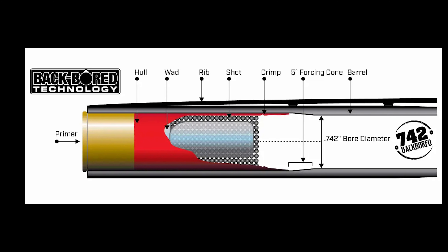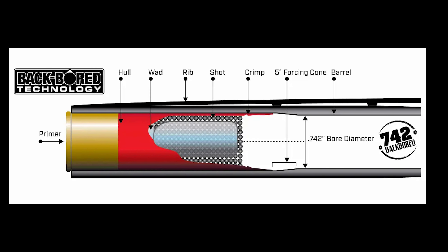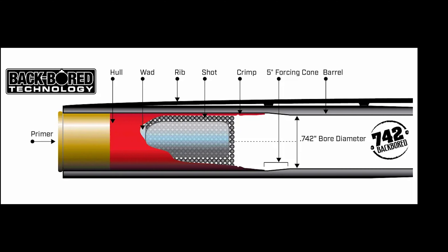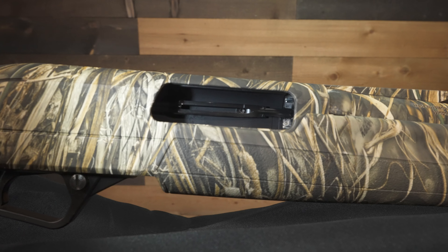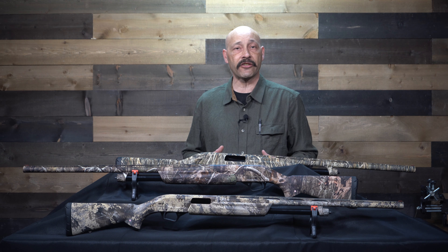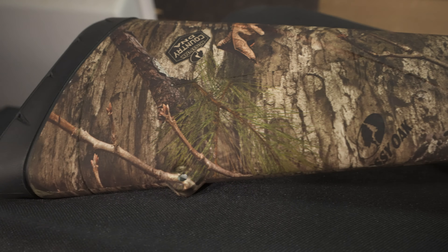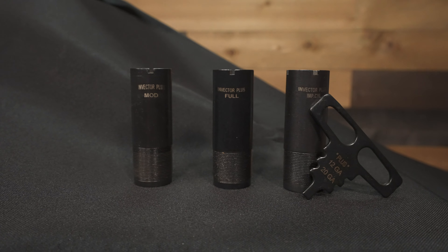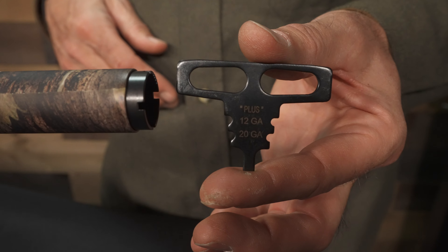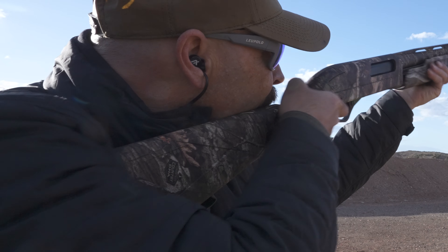They all have Backbore technology to size the forcing cone to the ideal diameter for less load deformation and better spread. They have black chrome on the bolt, barrel, slide, and action bars for better corrosion resistance and easier cleaning. The magazine tube has a proprietary durable e-coating to help prevent scratching and jamming of the pump. They have sling swivels on the magazine cap and butt, feature the Invector Plus choke system, come with three chokes and a wrench, and each has an Inflex Technology recoil pad to help lessen the kick.